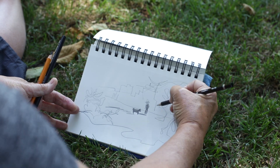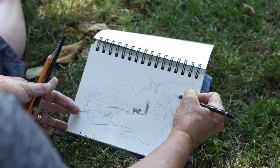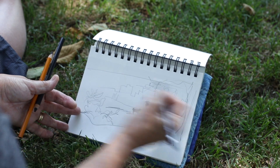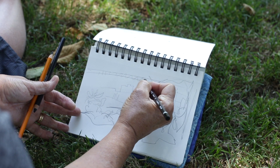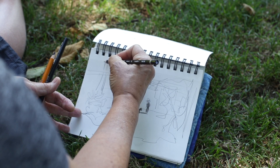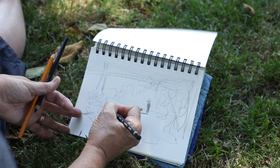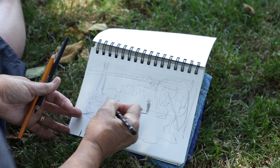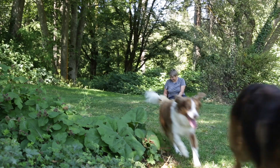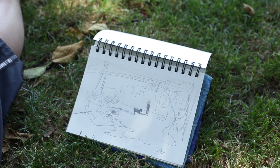You can spend longer and really study the lines and draw them accurately, or you can just quickly render an expressive gesture of the scene. And that could be the pencil sketch, and then if you add a little bit of color...